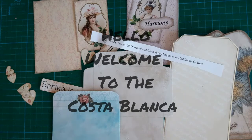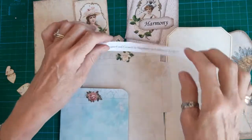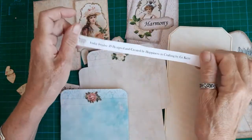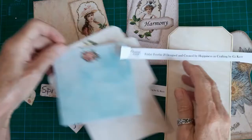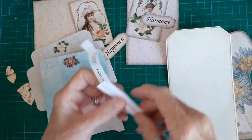Hi everyone, Wendy Spanish Crafter here. I found a file in my drawer and it had all bits and bobs from Happiness in Crafting. I'm not sure which Friday freebies they are, but I know one is number 29 and there was one 67, so they've been there for quite a long time.